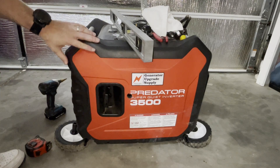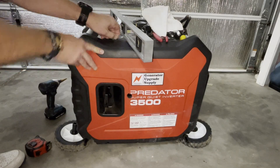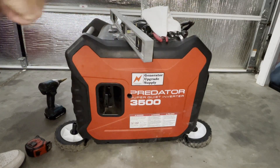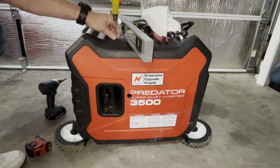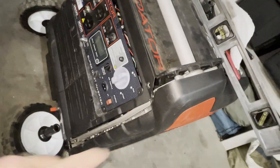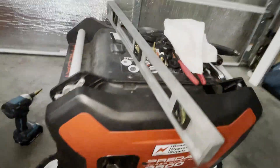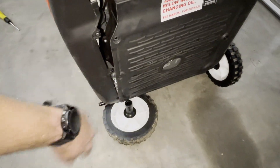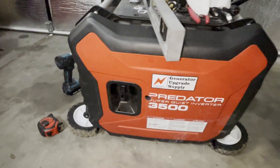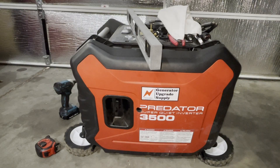Next, let's take off this side panel. There's a few screws to take out. There's one here, and while you're over here make sure the fuel selector is in the off position. There's two screws up top, three screws on the back, and three bolts on the front on the bottom — they might be number 10 or number 8 depending on which style you have.